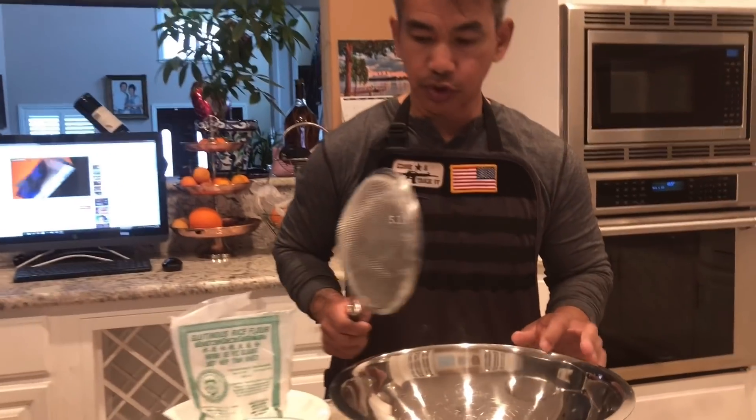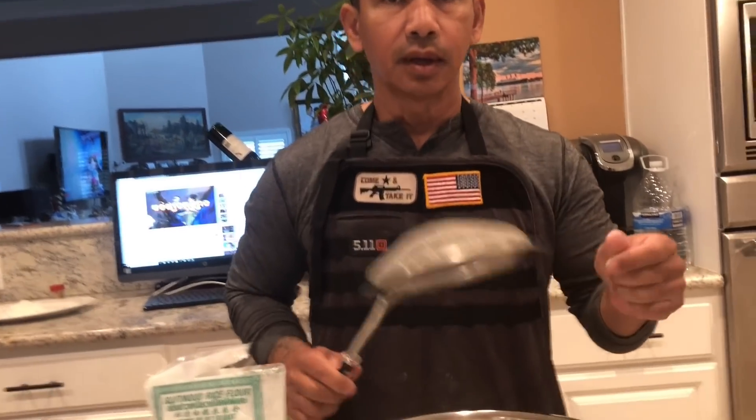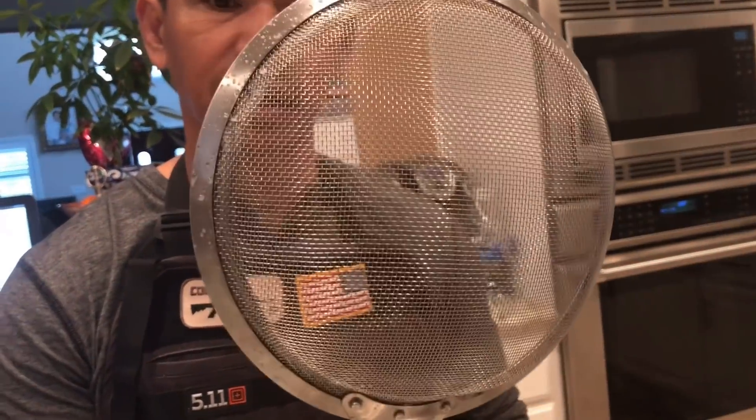Very, very important: when you are making Num Nom Om, or coconut wrap, you need a strainer. You need a strainer, as you can see here.